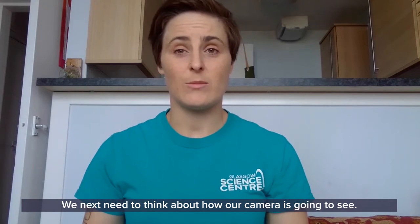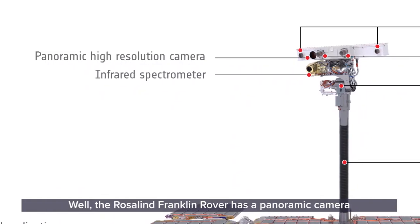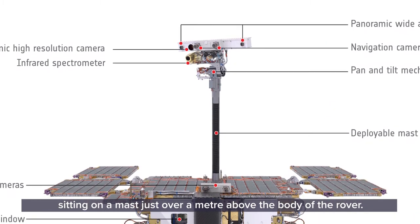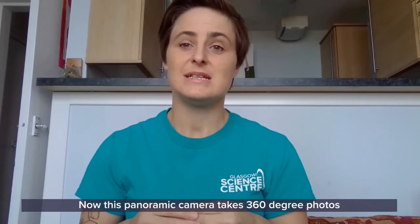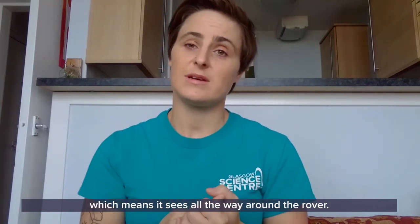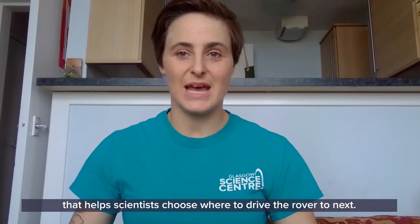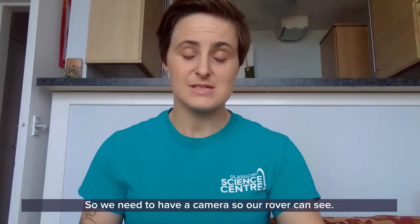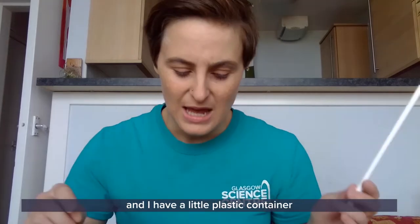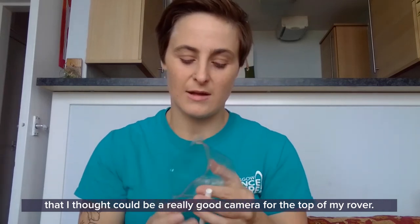We next need to think about how our camera is going to see and navigate around the surface of Mars. The Rosalind Franklin rover has a panoramic camera sitting on a mast just over a metre above the body of the rover. This panoramic camera takes 360-degree photos, which means it sees all the way around the rover, and puts all these photos together to create a map of Mars that helps scientists choose where to drive the rover next. I have a paper straw here that would make a great mast, and a little plastic container that could be a camera for the top of my rover.